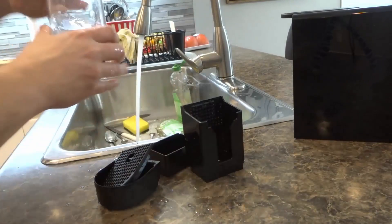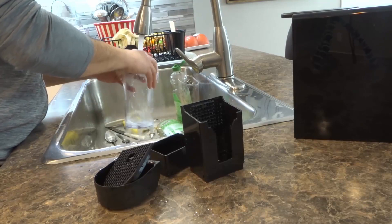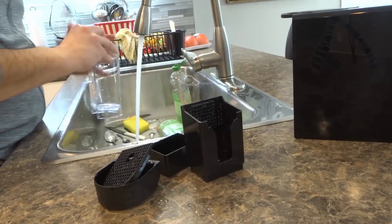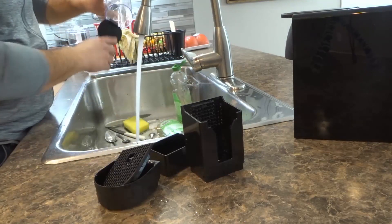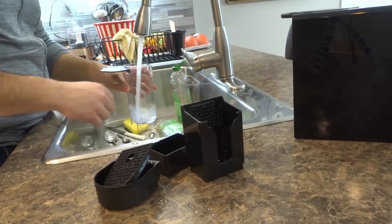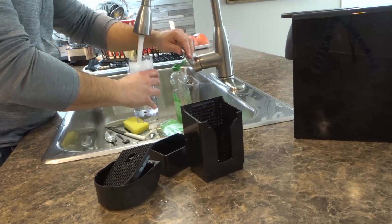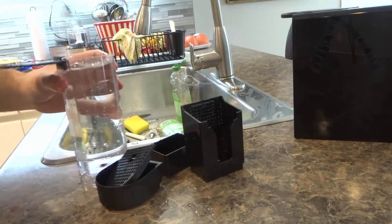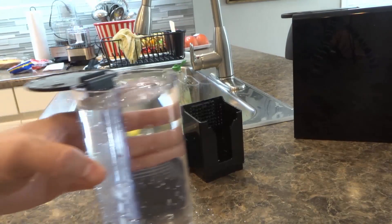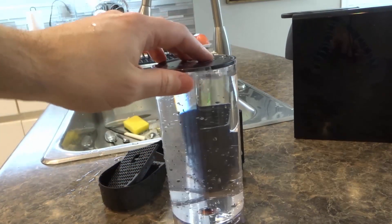Last but not least, the water reservoir — empty it out. I don't wash it with soap every single time; I just do a little swirl with the water, empty it out, and then fill it with cold water. My dad was raised in a house where they said the cold water pipes were always cleaner than the warm water pipes because of the sediment in the hot water tank. I know nowadays it doesn't really make a difference, but I've just been raised to fill something you're going to consume with cold water.